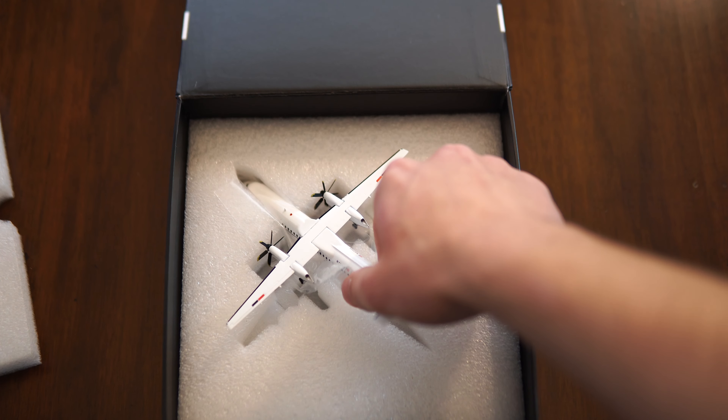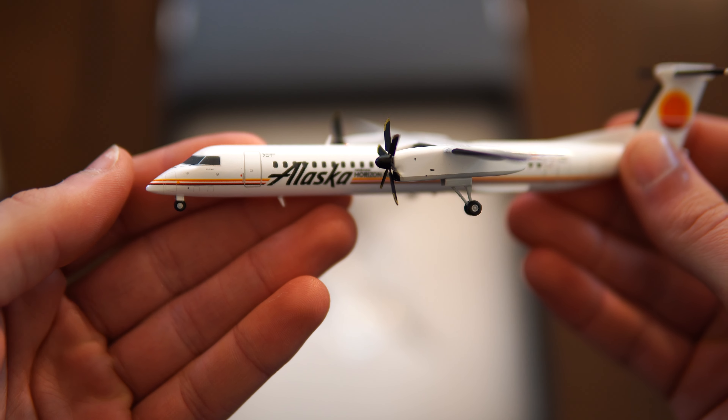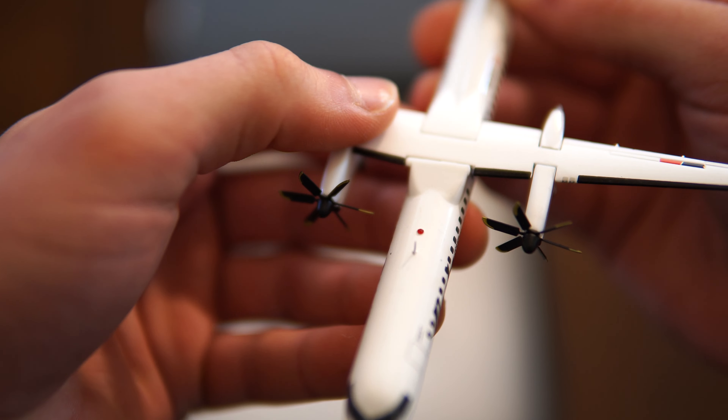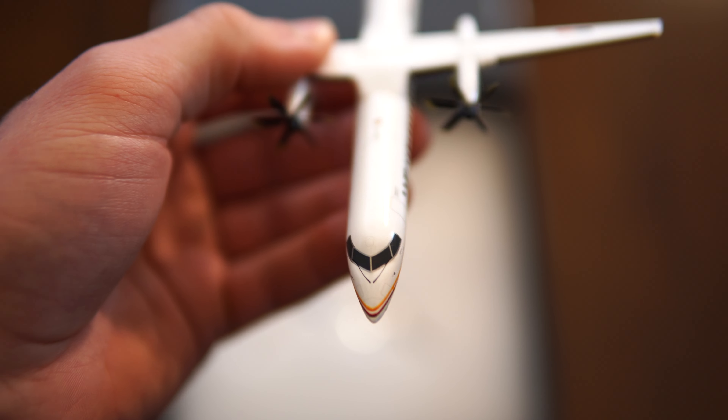Opening it up, there it is. This is very comparable to the other model that I just reviewed, and like I had said in that one, I haven't noticed any printing flaws or anything. Unlike with the CRJ700 I have, where I noticed that one of the wiper blades has wiped off, presumably from the factory.